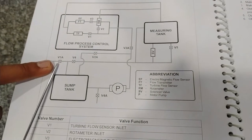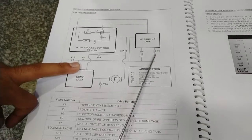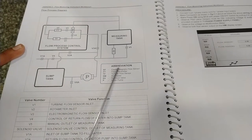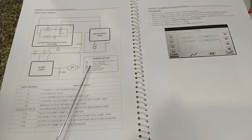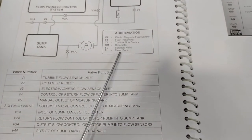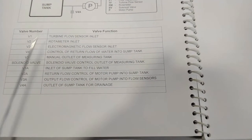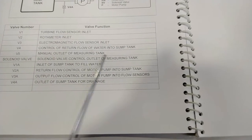The basic flow process diagram is provided in the user manual with all valves labeled. V1A, V4, V2A, V3A, the solenoid valve (SV), V5 (bypass valve for the measuring tank), V4A (drain valve), and the pump are all described. The abbreviations are: EF for electromagnetic flow sensor, FT for flow turbine sensor, TF for turbine flow sensor, RM for rotameter, SV for solenoid valve, and P for the motor pump. All valve numbers and functions are listed — V1 is the turbine flow sensor inlet, V2 is the rotameter inlet, V3 is the electromagnetic flow sensor inlet.